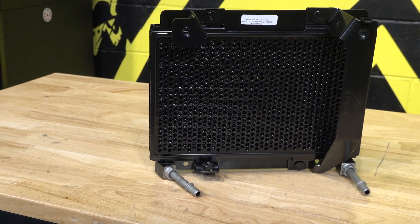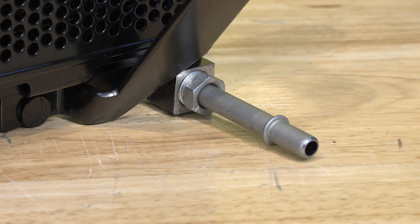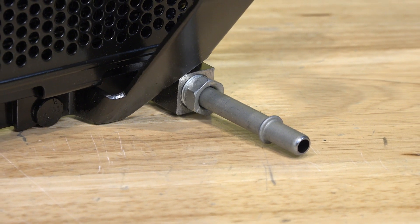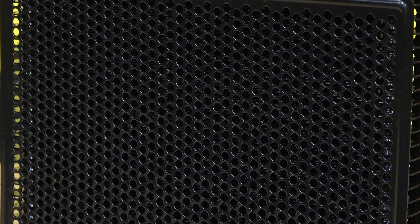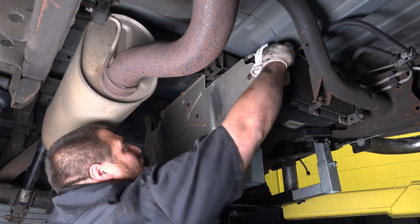Additionally, the GM Fuel Cooler contributes to emission control. By reducing the formation of nitrogen oxides during combustion, it helps minimize the environmental impact of your diesel truck. Now that we know more about this cooler and the function that it serves, it's time to get it installed on this 6.6 Duramax.